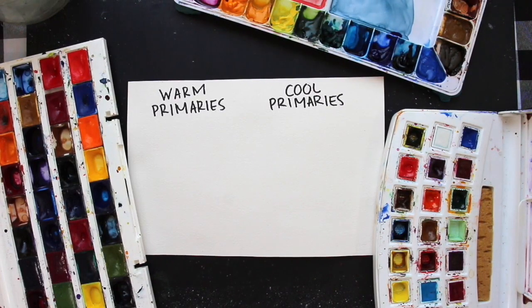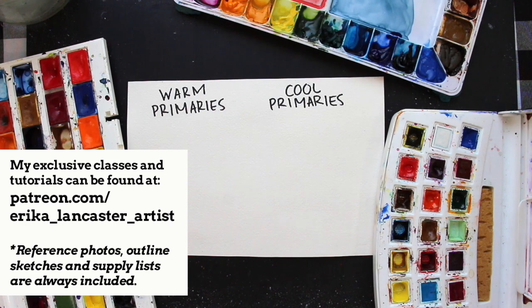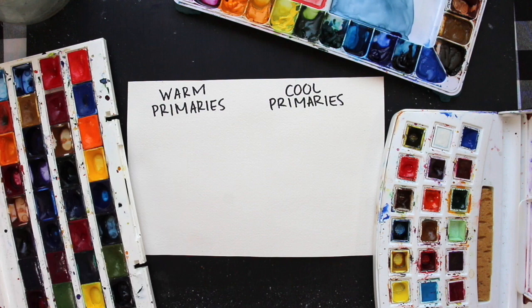First things first, we need to choose our two sets of primaries — our warm primaries and our cool primaries. Before jumping in, I want to briefly explain what the term color temperature refers to in art. Color temperature simply means the perceived warmth or coolness of a given color. A little bit later I'll be explaining how color temperature is really relative because it depends on the context the color has been used in. Colors are warmer or cooler than other colors — it's all relative, and there are no absolutes.